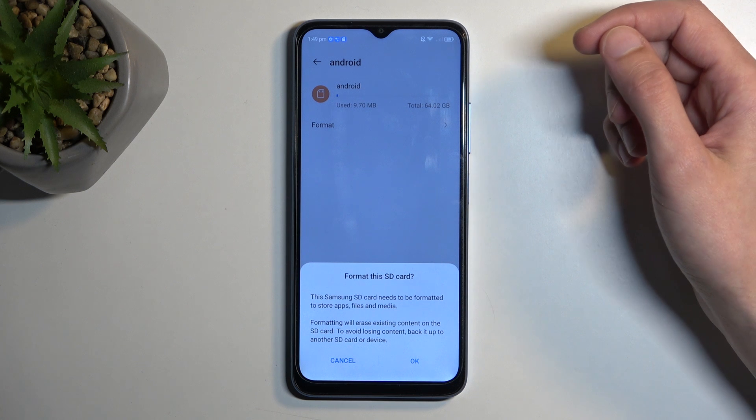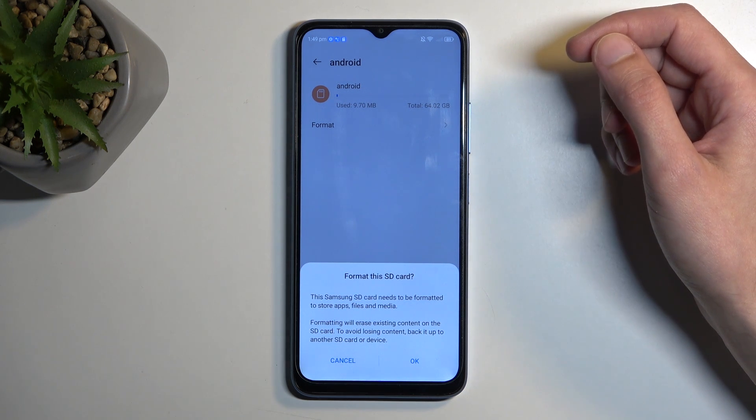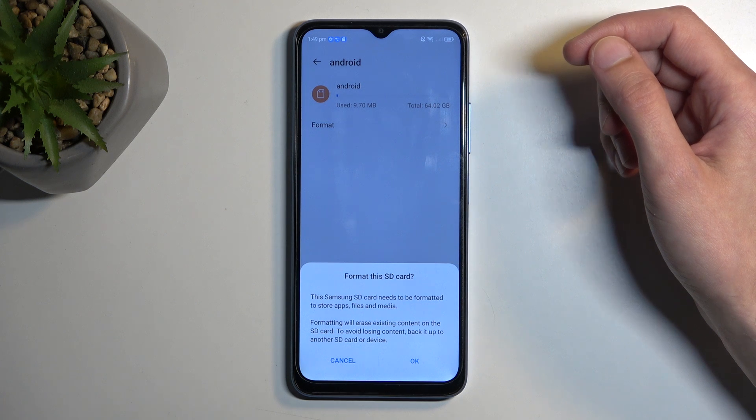So we can select format. It then gives us a message that formatting will erase existing content on the SD card. To avoid losing content, back it up to another SD card or device.